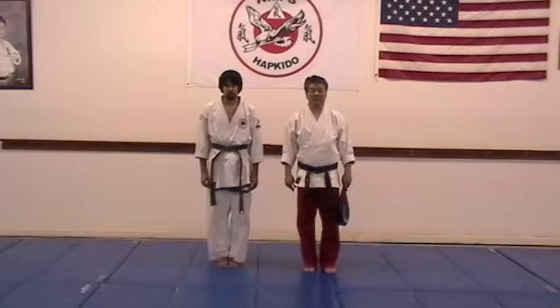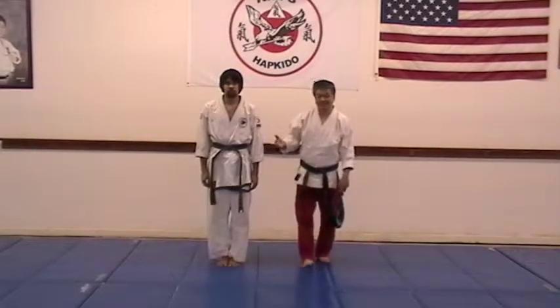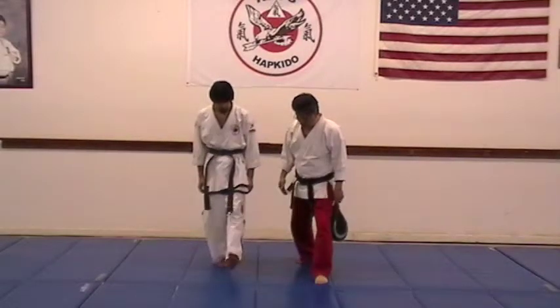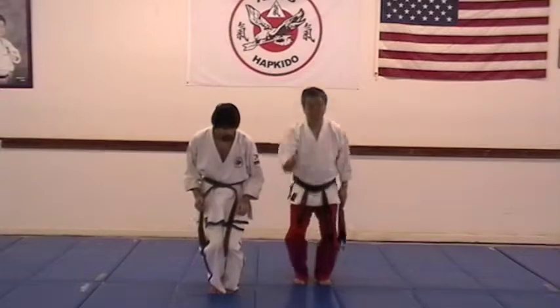Red belt kicks. These are jump kicks. Just like blue belt, you will step forward — Mr. Render, step forward — feet together, both legs squat, and you will jump.